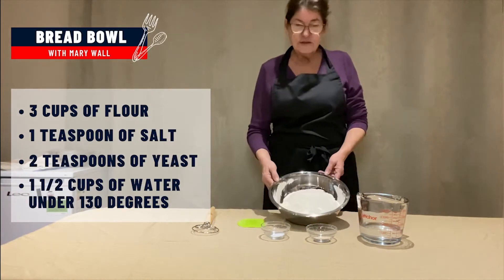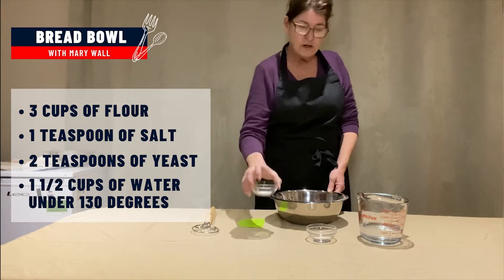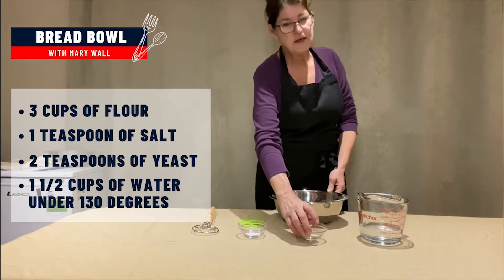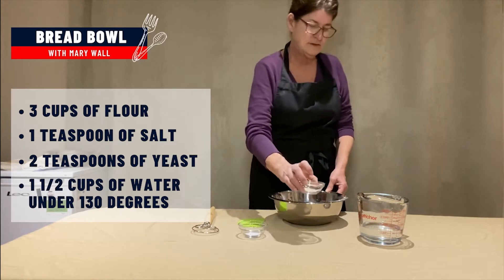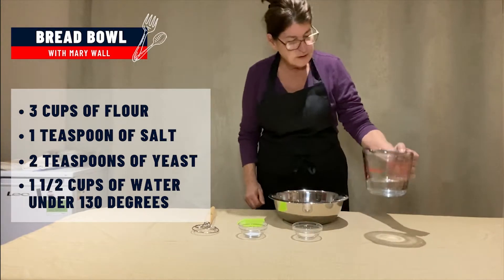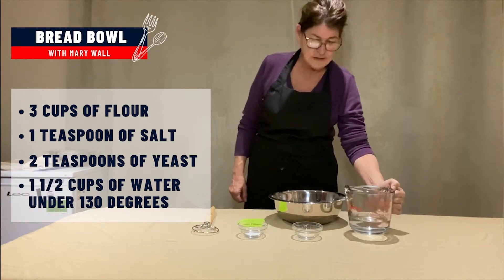You need three cups of flour, one teaspoon of salt, and for the fast method you need two teaspoons of yeast, and one and a half cups of water that's not over 130 degrees.